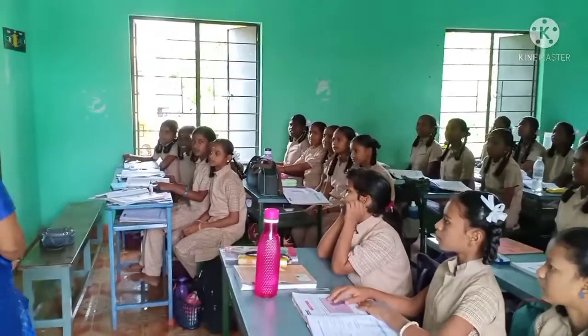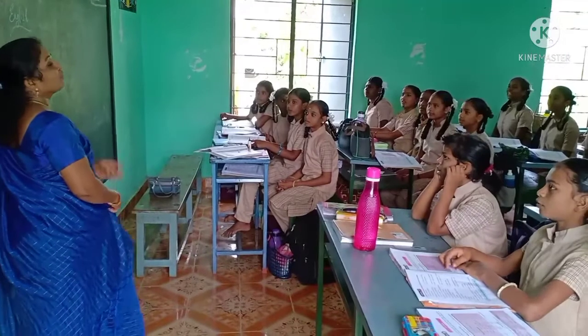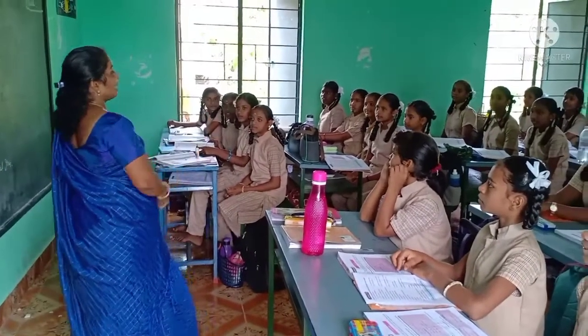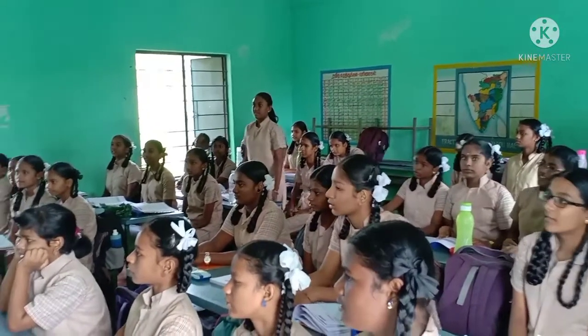Okay, look at the board, children. How will you greet your teacher? Good morning, ma'am. Good morning, ma'am. I need one of you to stand up and say more. How will you greet your teacher? Good morning. Good afternoon. Good evening, ma'am. Okay, very good! Sit down.